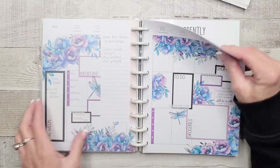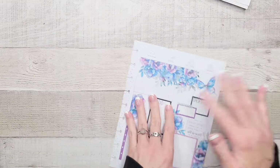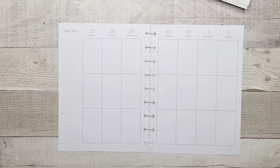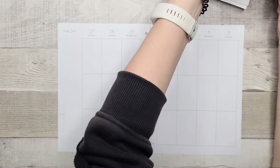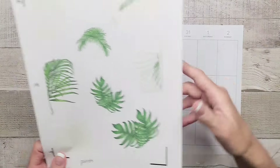My original plan was to hit my stash and use the pink leaves I made last year, but I had to print more because I didn't have enough. And then Cricut did an update and now it won't work — so plan B.